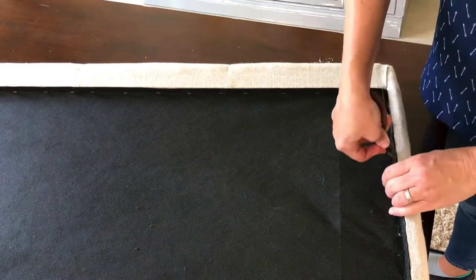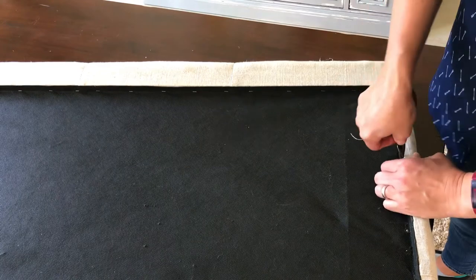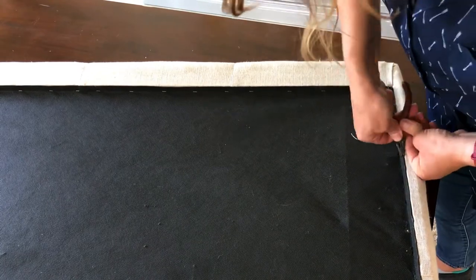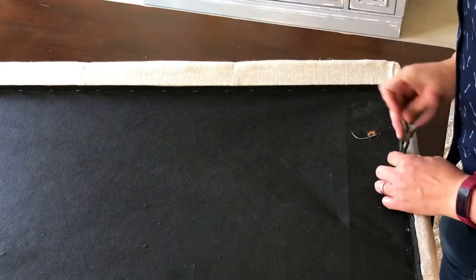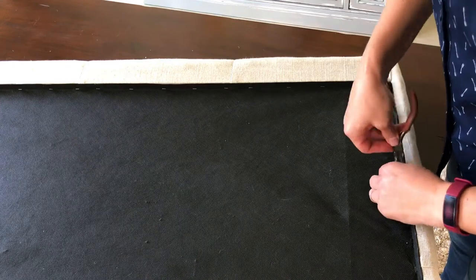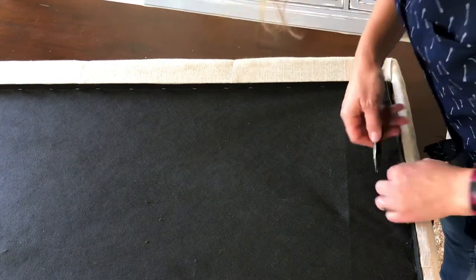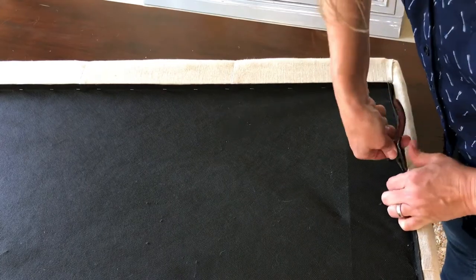My dust cover is still in really good shape so I am going to remove all the staples and then set it aside to put it back on later. But if your dust cover is falling apart and not in good shape, you can always buy new ones — this exact fabric is sold at any fabric or upholstery store so you'll be able to find it easily and it's pretty cheap.